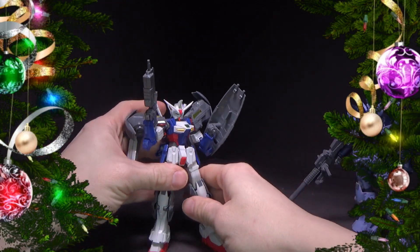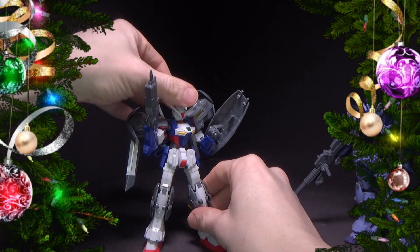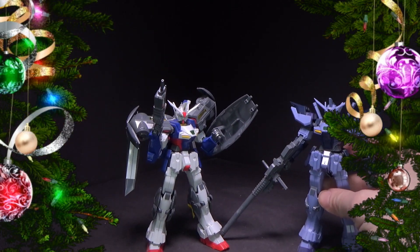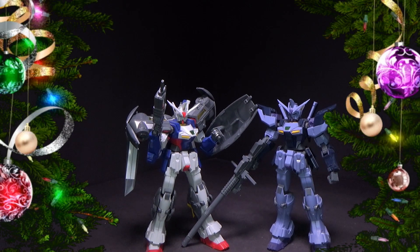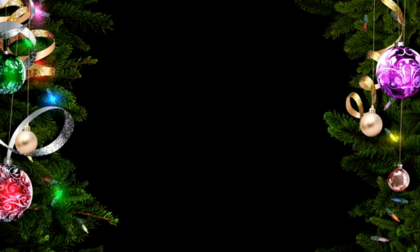So yeah, these are very nice. I really like these, and I wish they had done more, but they've only done these for the wing kits. If you can find them, I'd say they're worth a pay up.